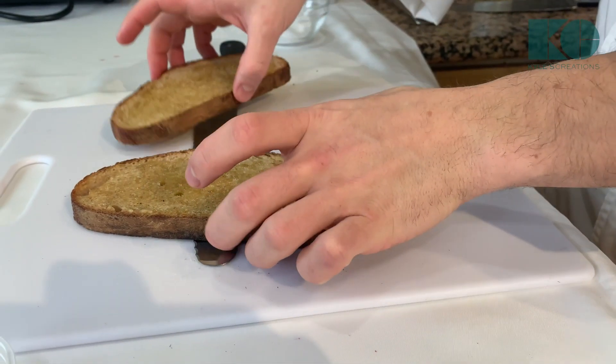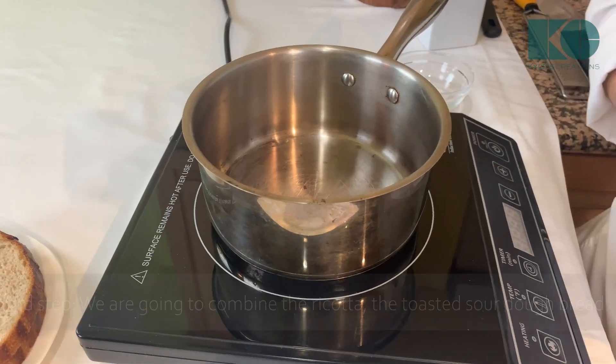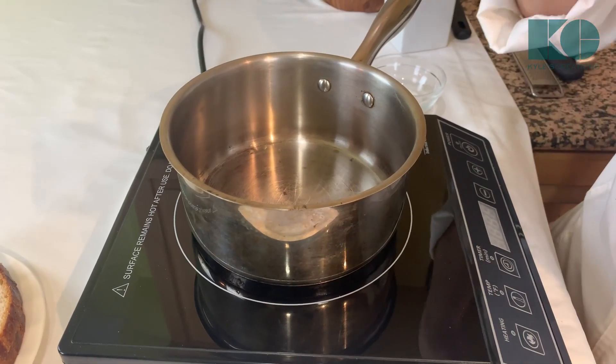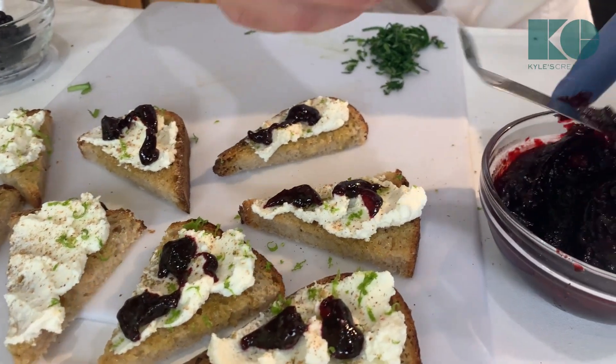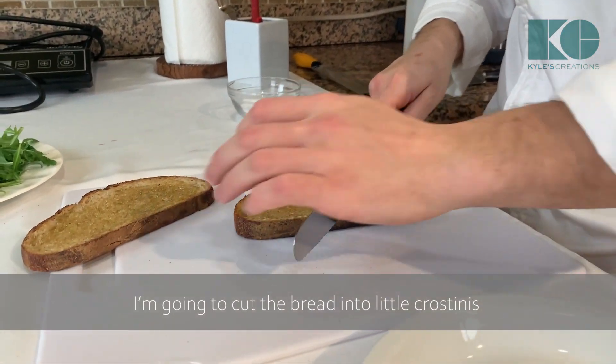Bread is ready. I'm going to let it cool — don't want it to steam — so I'll let it cool on top of the knife. Third step: we're going to combine the fresh ricotta, toasted bread, and beetroot glaze together so that you have a wonderful starter for your meal. Now we're going to plate this up, cutting the bread into little crostinis.